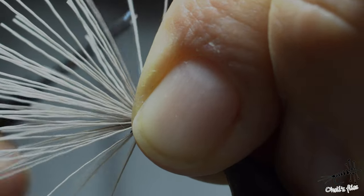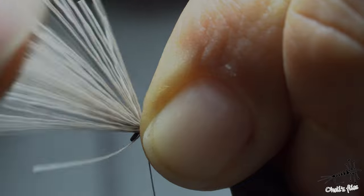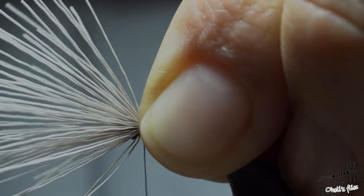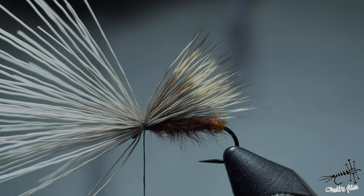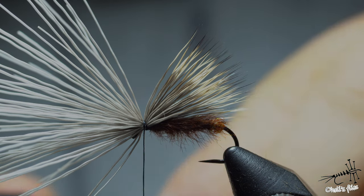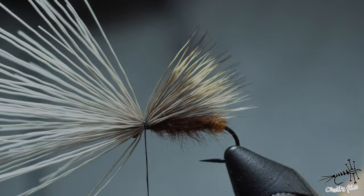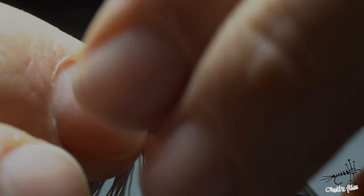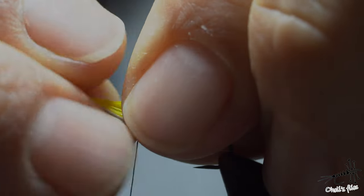I'll make one wrap, then two, then three — so three wraps total. This locks the main wing on top of the hook shank. Now I've prepared yellow deer hair in a smaller stacker for the high-vis element. I want this yellow hair to be the same length as or slightly shorter than the main wing I just tied, so I'll align it and again spin the bobbin holder counterclockwise to keep everything on top.